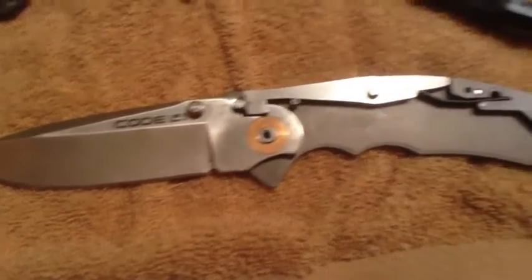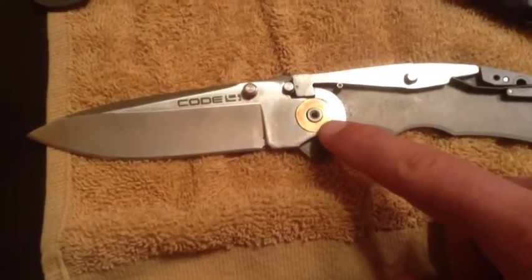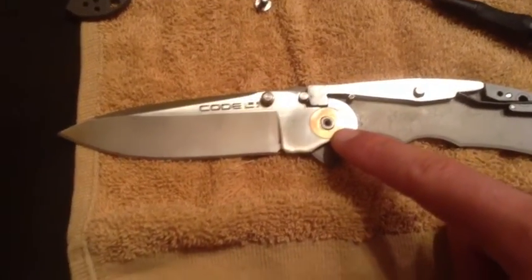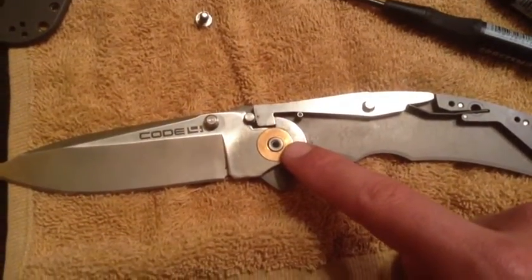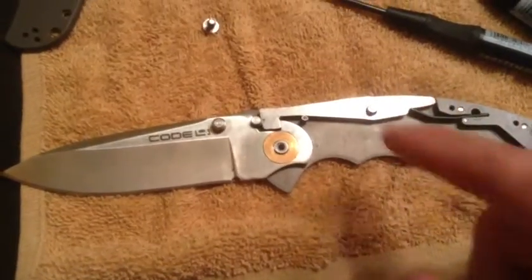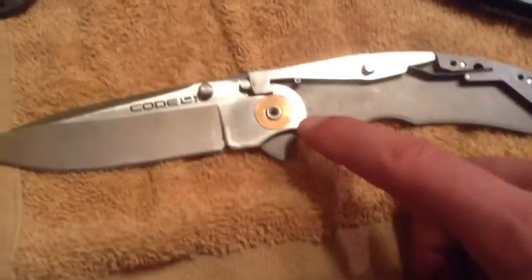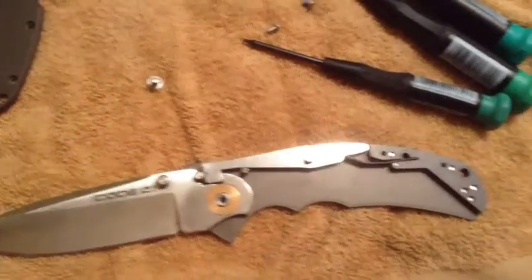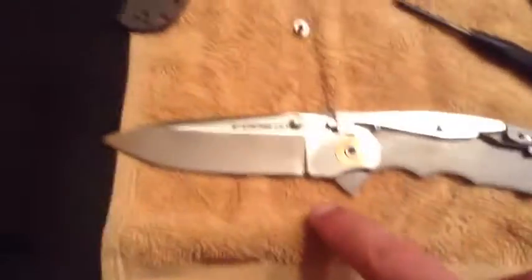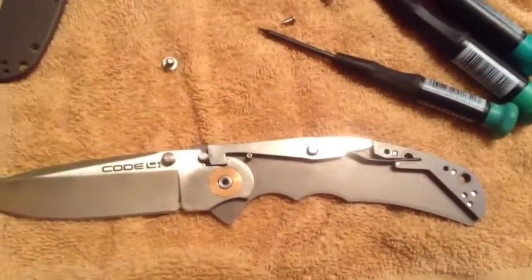I'm not going to take that apart, but essentially you can't do anything to the Teflon washer. What you can do is get some newspaper and some 1000 grit and 1500 grit sandpaper. Go to the 1500 grit sandpaper first and polish the washer, then go to the newspaper and polish the washer on the newspaper — you'll get it much smoother than normal.